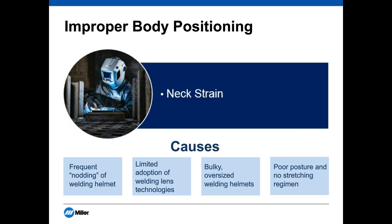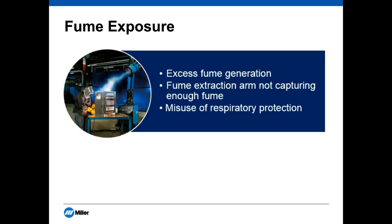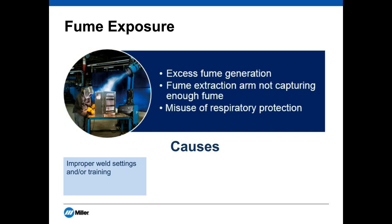Now I'll hand it to Nishank on fume exposure issues. With fume exposure, there are really three things we tend to see: customers find they have excess fume generation, their fume extraction arms are not capturing enough fume, and they may be misusing their respiratory protection even though they have some in place. The first cause is that welders are using improper weld settings and aren't trained properly — if you don't have the right welding parameters, you could have lots of spatter and fume generation.